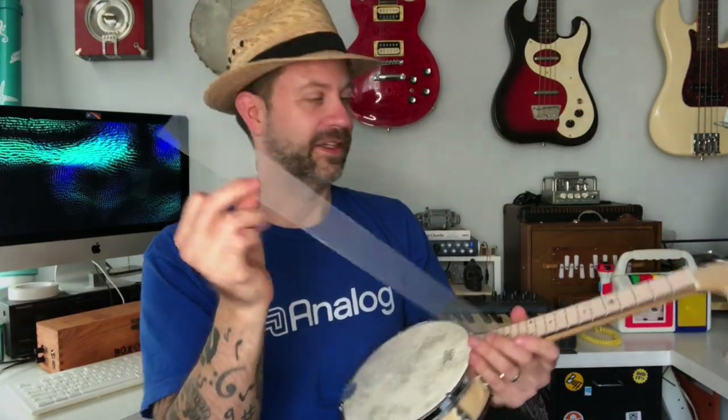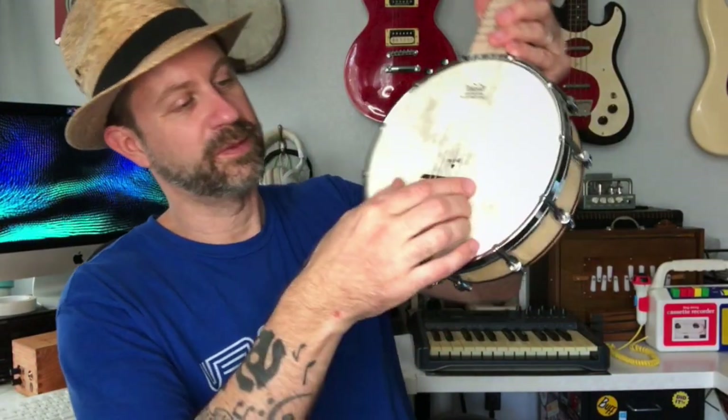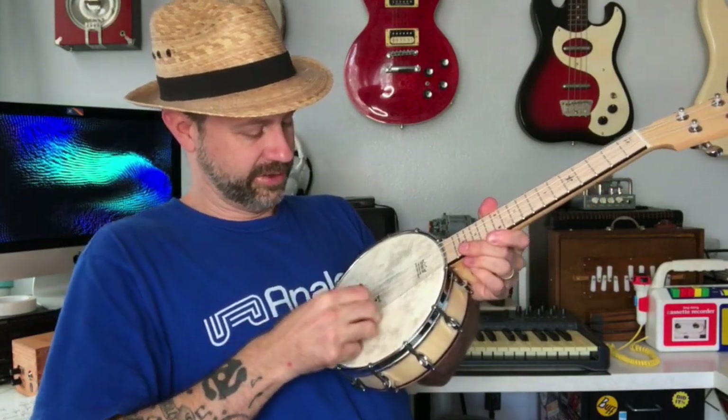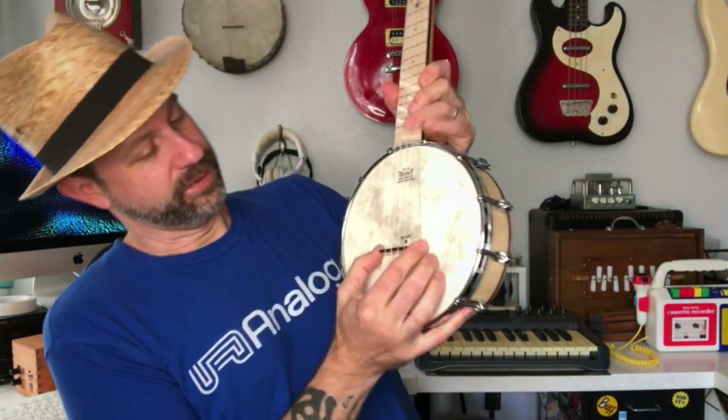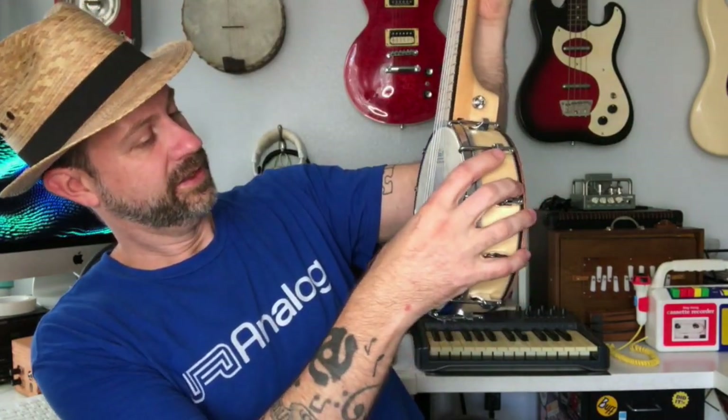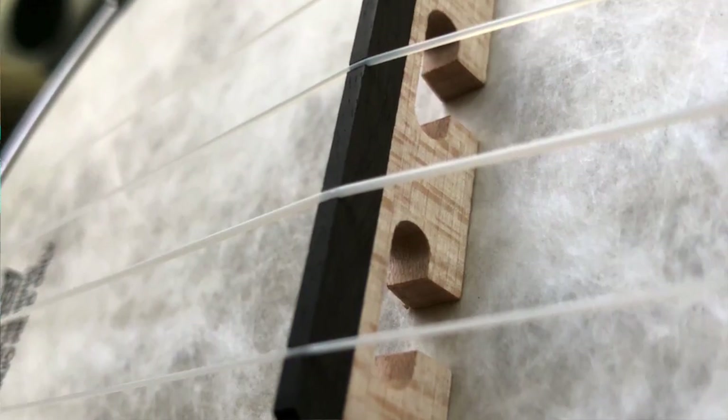For placement it's got this little placement gauge — let me pull it out — to help you place the bridge accordingly. If you've never done this before, you just kind of slide the bridge under the strings and then turn it to an upright position, line up the bridge with the mark on the gauge. Then this guide can be taken out, and you just make sure all the strings are snapped into their appropriate grooves.